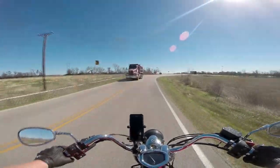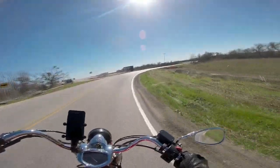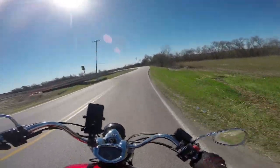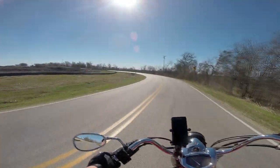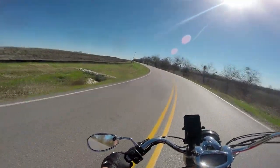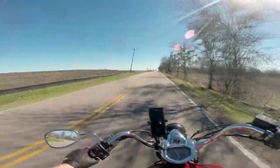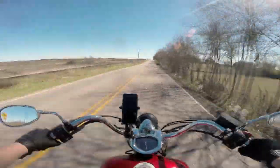This bike is fuel injected, so it always starts no matter how cold it is outside. You can run 87 octane gas through it without any problem. It's got so much torque and such a broad torque band that you can basically just leave it in third gear. It's got enough legs to do 60 miles an hour comfortably in third gear, and you can pull away from a stop sign in third gear.